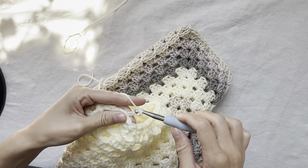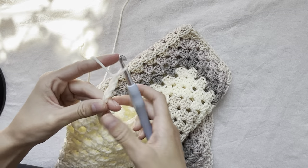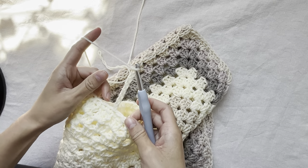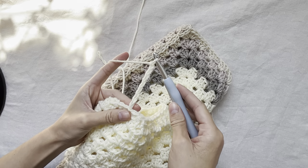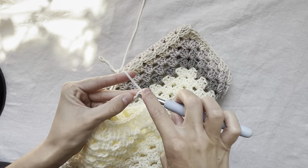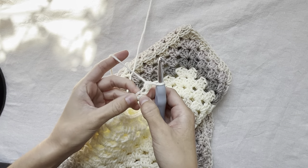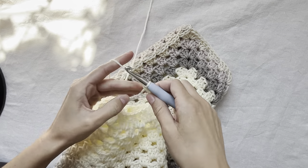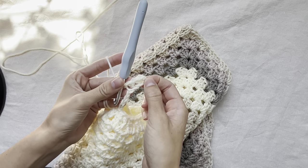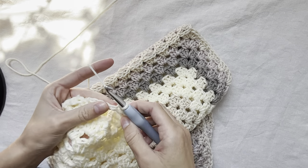To begin our cuff, I'm going to chain eight. You can chain as many or as few as you like — the actual number doesn't matter, we're just going by measurement. This is about how thick I want my cuff to be. Next, I'm going to place a single crochet in the back loop of every one of these chain stitches. I also want to note that when turning, I don't chain one — you totally can if you like — I just prefer the look without it.